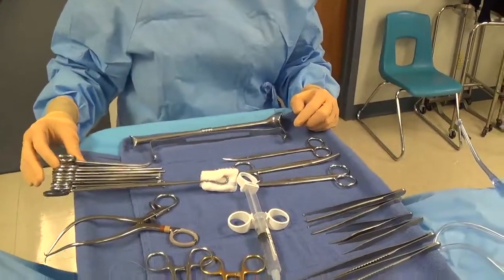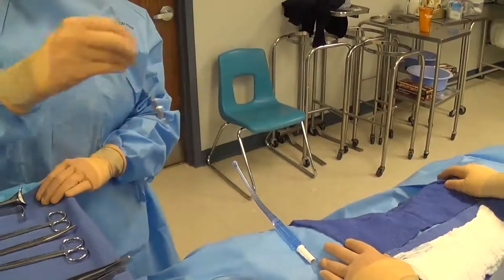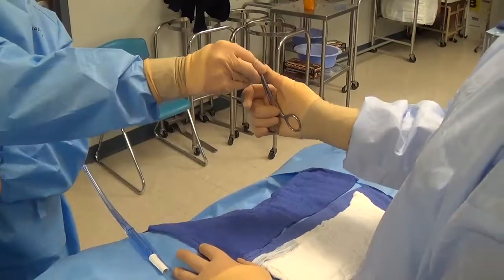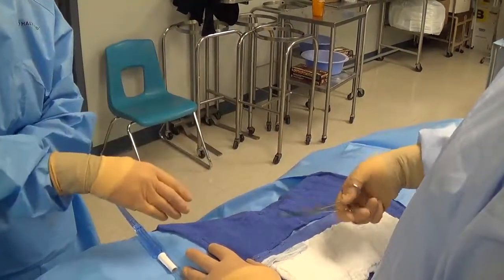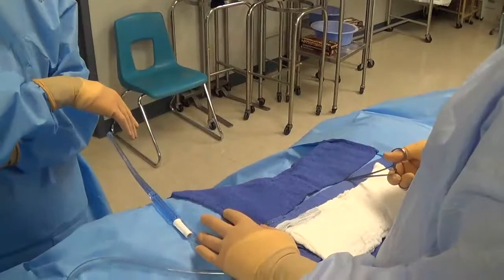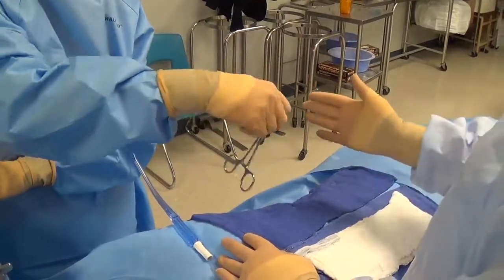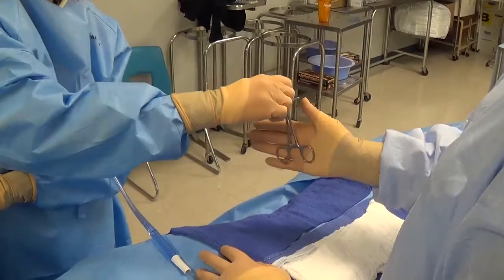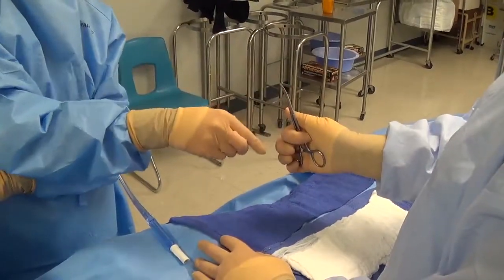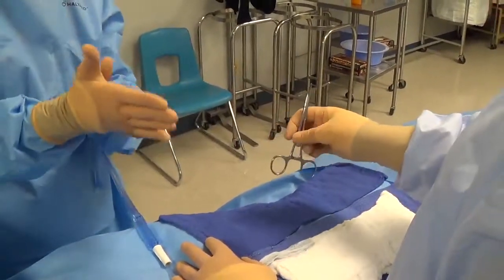Instruments are handed by the surgical technologist to the surgeon — we don't just hold it here and wait for the surgeon to come get it. For a ringed instrument, it's a wrist snap that places it into the surgeon's hand so they don't have to take their eyes off the field. If you just hold it and wait, they'll have to look away and refocus. Use a firm motion — if it's too light there will be confusion about who's holding on and the instrument will hit the floor. It's a snap of the wrist so it goes into the palm of their hand.